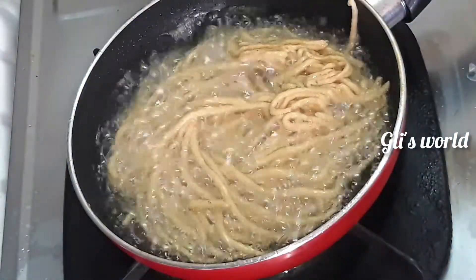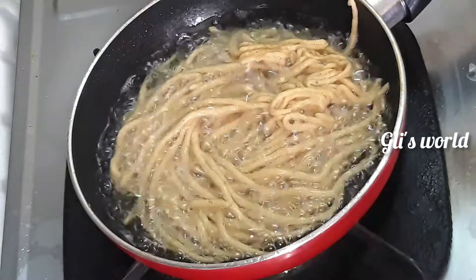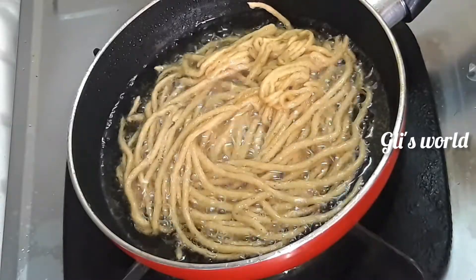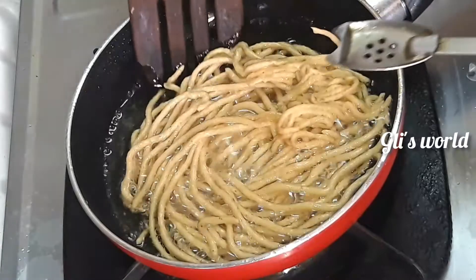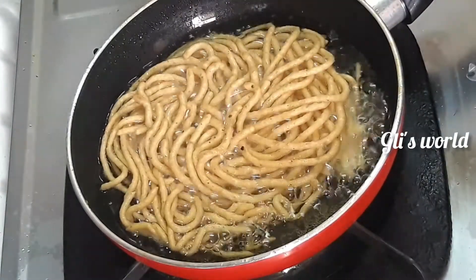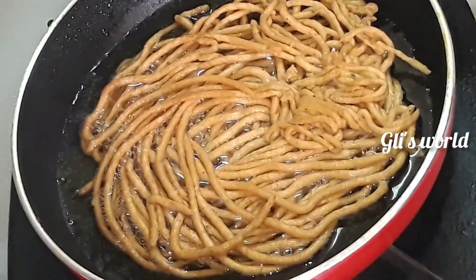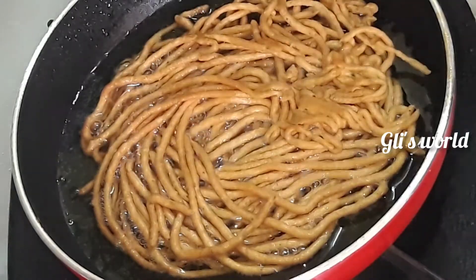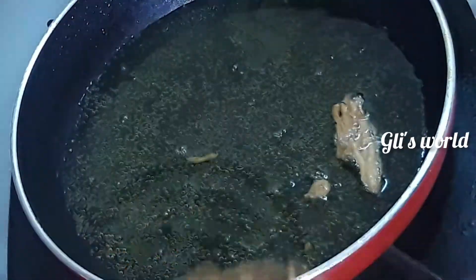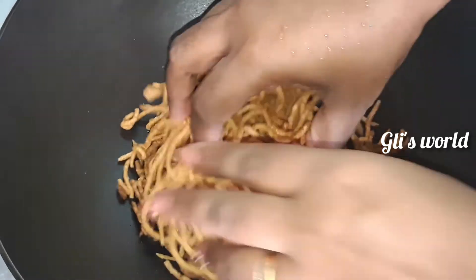Let's fry it at a low flame. Let's fry it until we see bubbles. Once we're done with the bubbles, we fry it. Now we are going to fry it. It is very crispy.